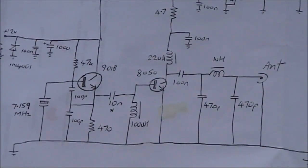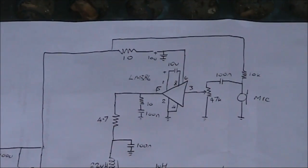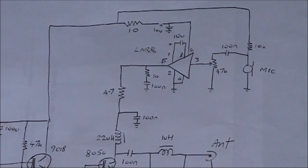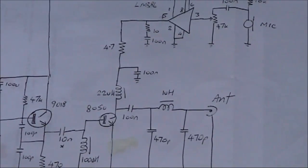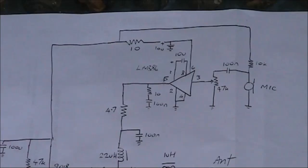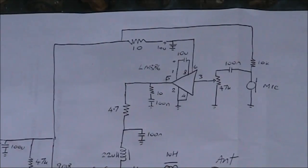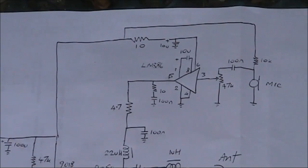Up here at the top is the LM386 modulator. As mentioned before, the audio output on pin 5 goes to the supply of the power amplifier transistor via the 22 microhenry RF choke. The bias for the electric microphone comes via a 10K resistor, which is reused from another part of the circuit, and that drives the LM386 modulator.